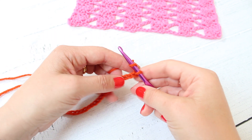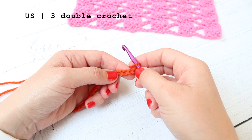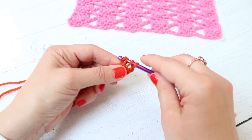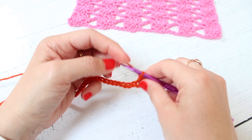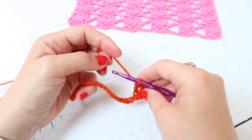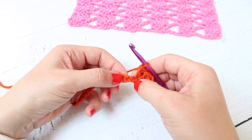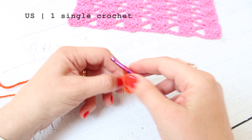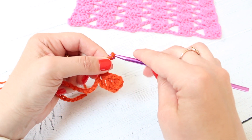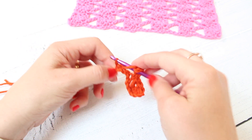So you can chain in however many you require and the first thing that we're going to do is work three trebles into the fourth chain from the hook. So that's this one here and we're going to work three trebles — one, two, and three. Then we're going to skip two chains and in the next chain, we're going to work one double crochet. We're then going to chain three and skip three and then we're going to work three trebles into the next stitch.